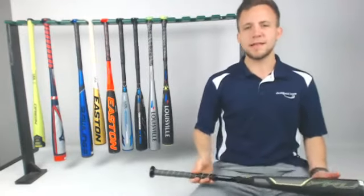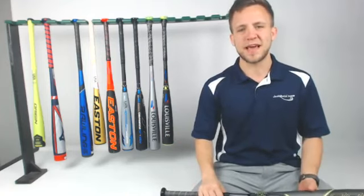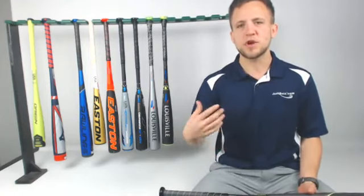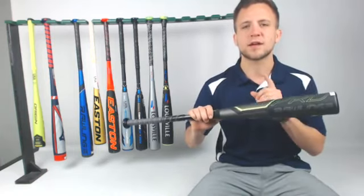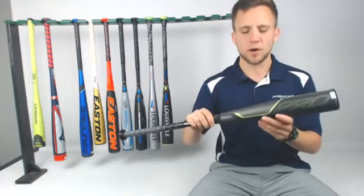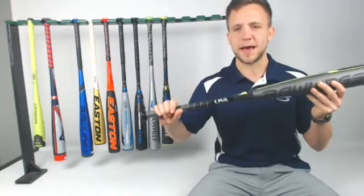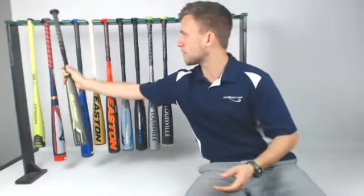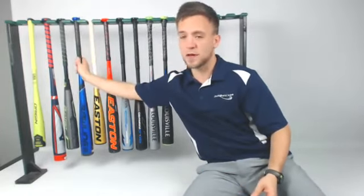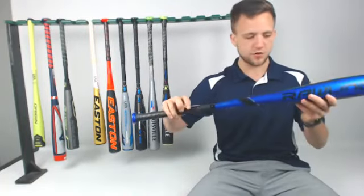Going down, we run into our first composite model. Last year, composite models in 2018 USA bats really weren't that high performing — it's a really tricky thing to get right with a new certification. As we continue to go forward and they get that technology right, you're going to see composite bats start to become more and more higher performing on the USA line. This is going to be a multi-piece bat, really lightweight to swing through the zone. You're going to want to break it in, but once you do, it's going to be one of the most comfortable bats in the entire line because of that anti-vibration connection point.